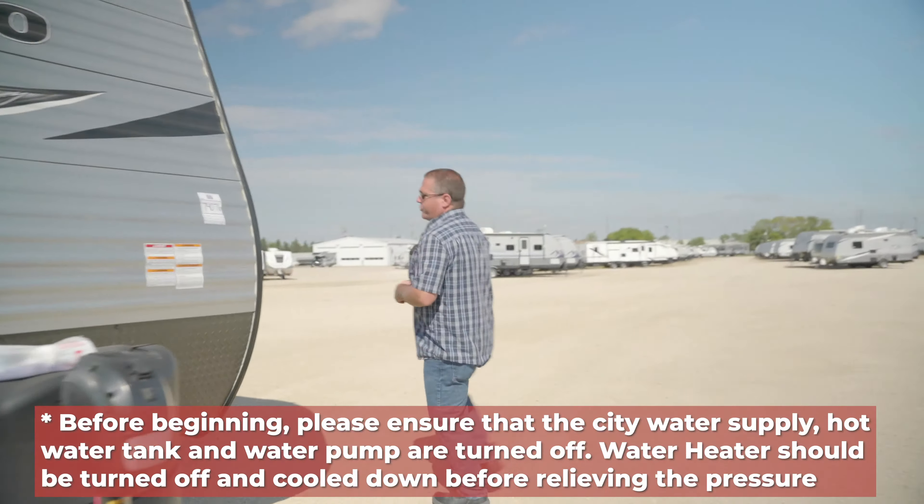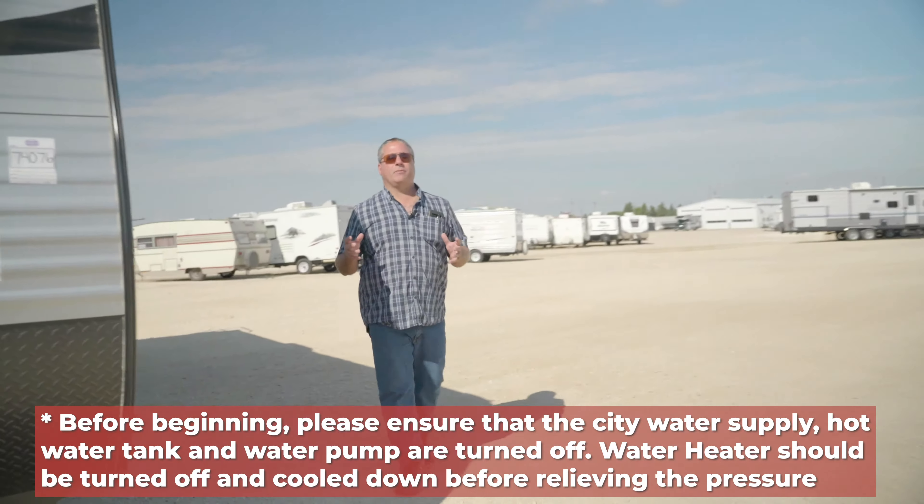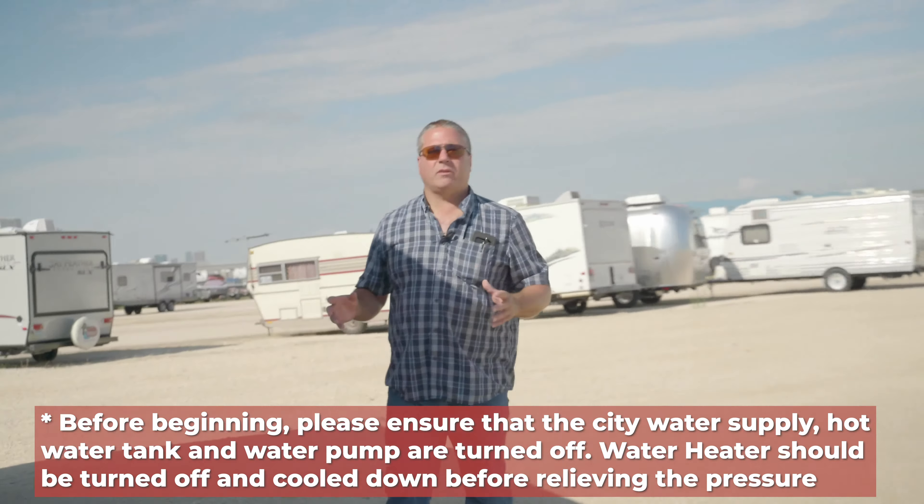Hi, everyone. I'm Trevor from GNR Camping World. Thank you for tuning in to our winterizing video. What we're going to cover today is winterizing of travel trailers, fifth wheels, pop-ups, and motorhomes to a certain degree. Please watch this entire video before beginning the winterizing or de-winterizing process, as there are some steps you need to follow in a specific order to do it properly.